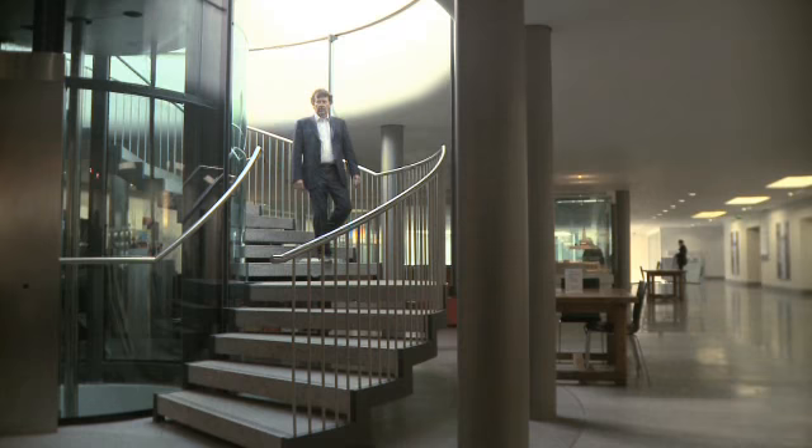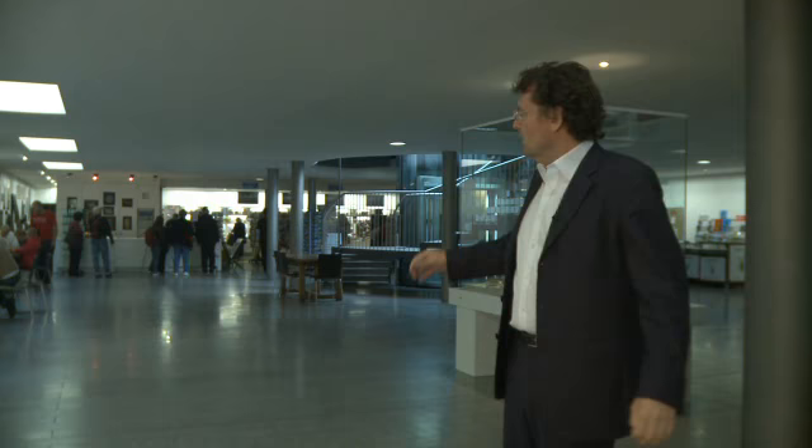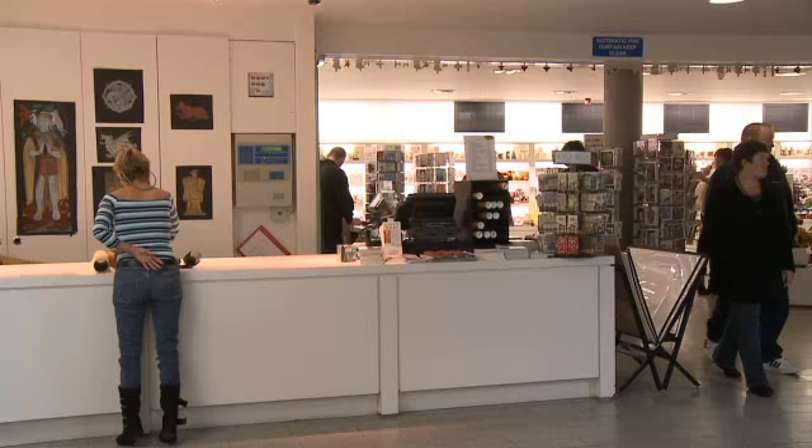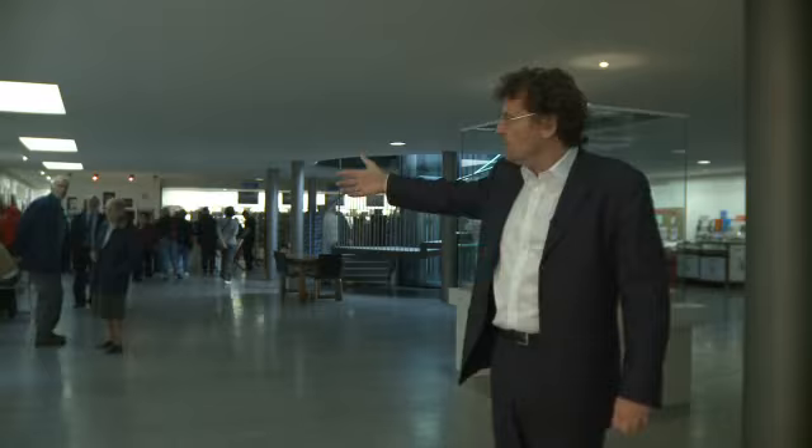Walking down the stairs of the pavilion, we arrive at this new subterranean level, the equivalent of the new church path above us. This space has at one end a new shop and ticketing area, an information point that leads through into the crypt underneath the church itself.